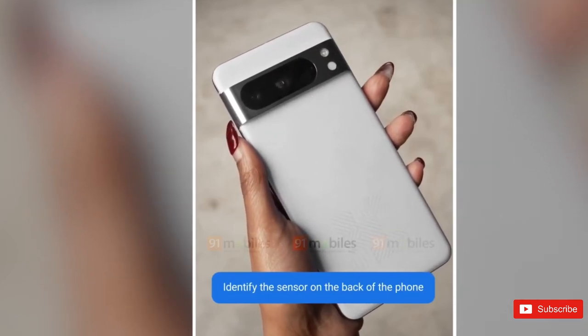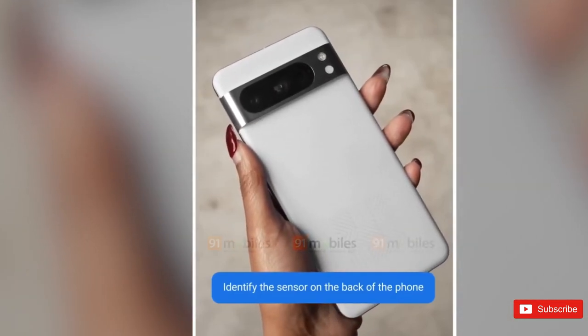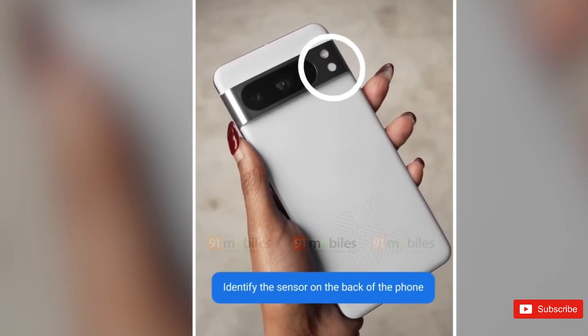The phone's design closely matches early renders, with all three cameras now enclosed in the same glass oval within the metal camera bar. And yes, that looks like a flat display — finally, am I right?